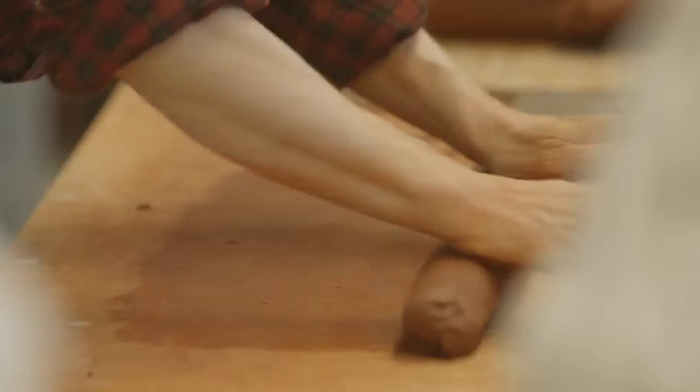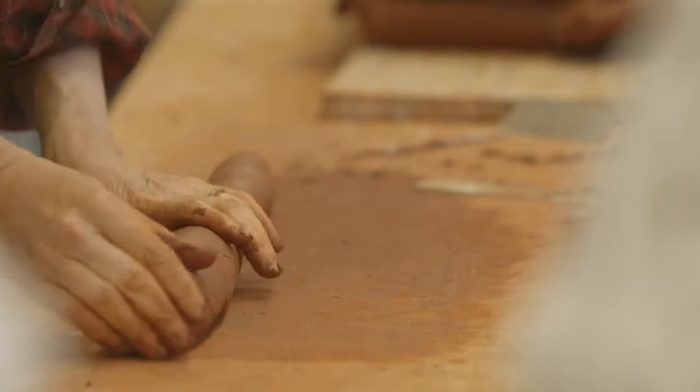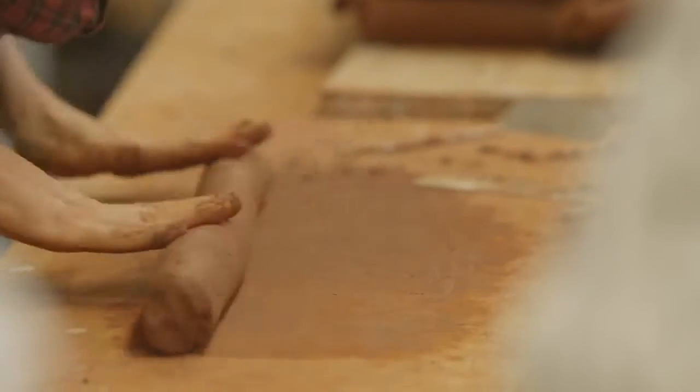I've always really been interested in the process and kind of undermining or tinkering with it — pushing it to the limits of the material.